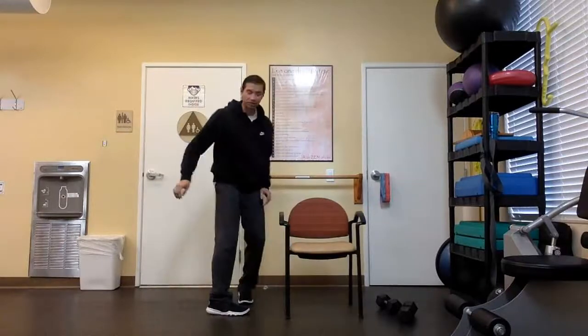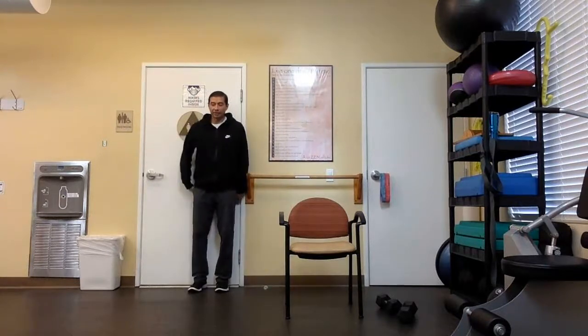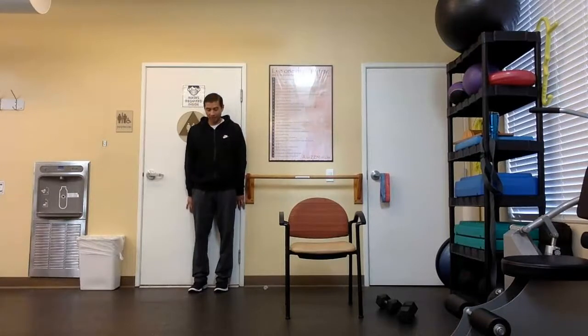Let's focus on our posture. If you can find some wall space anywhere, the challenge is trying to get your bum, your shoulders, your shoulder blades against the door or a wall, whatever you can.